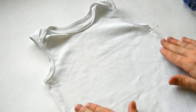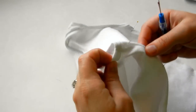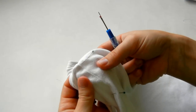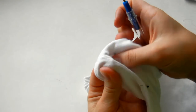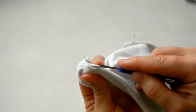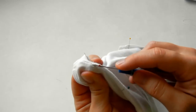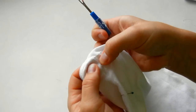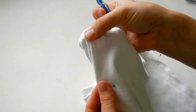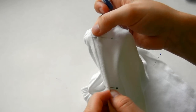Now we know where we want our opening to be, so get your seam ripper out. Take your onesie and pull the seam tight — you can see the threads. Just go through and put your seam ripper through and that will open up the sides. Go ahead and do that between the markings you've made with your pins, and you can go a little bit further so there's some wiggle room with the ribbon.